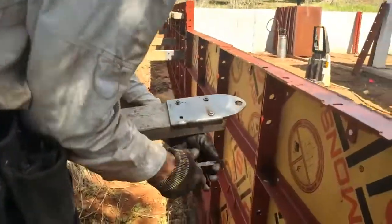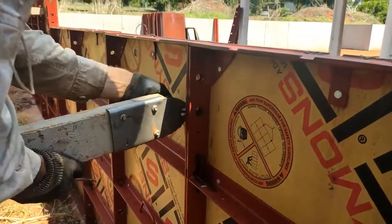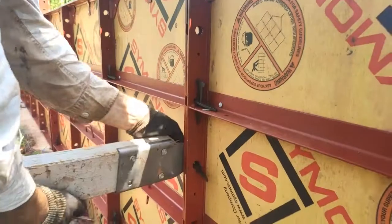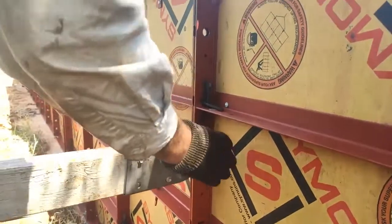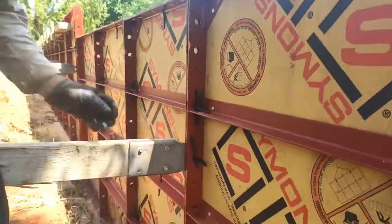They just go like this — sit there, drop a pin through the round hole. I'm going to go down lower because we'll use that top one here for our whaler bracket. Square that up a little bit, pin in — chuck us a hammer.